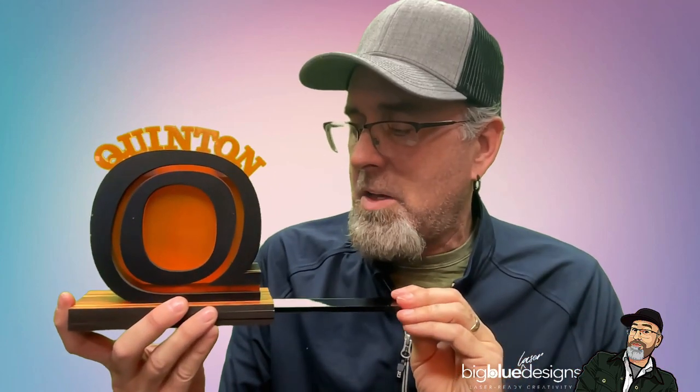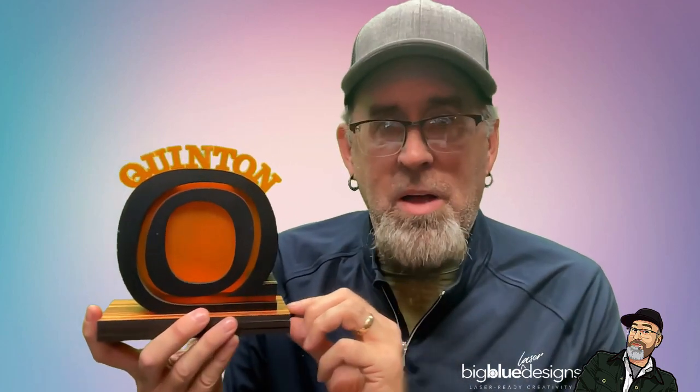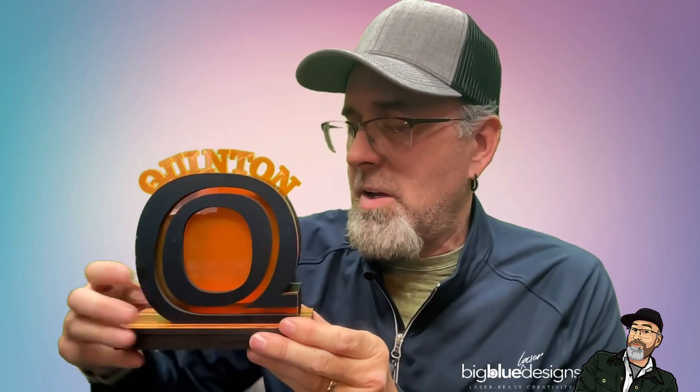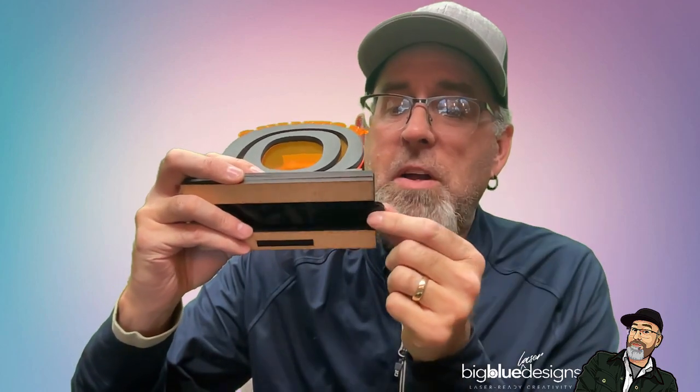We've also got the door that comes out right here, just like that. You'll see there's a long end with a hole in it, and that is made to hold either a lock or just a T-shaped stopper that's included in the file, so that it doesn't just fall out. I'll tip this very gently since it's not glued together - that way you can get all the money out from the bottom very easily.